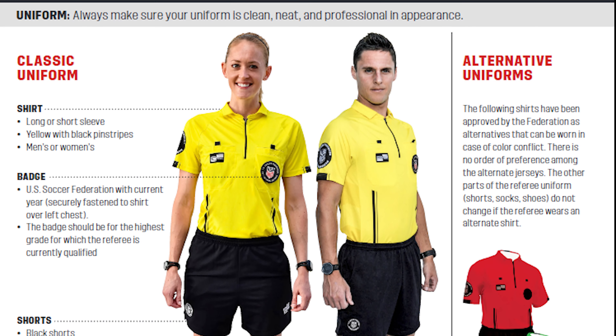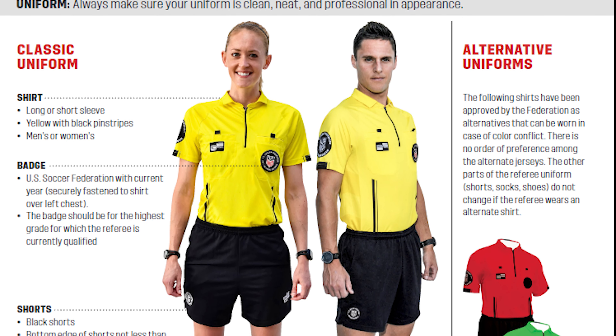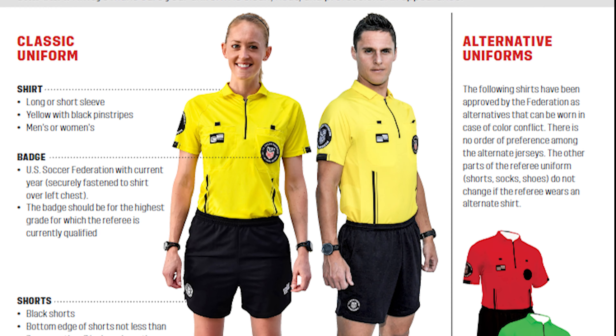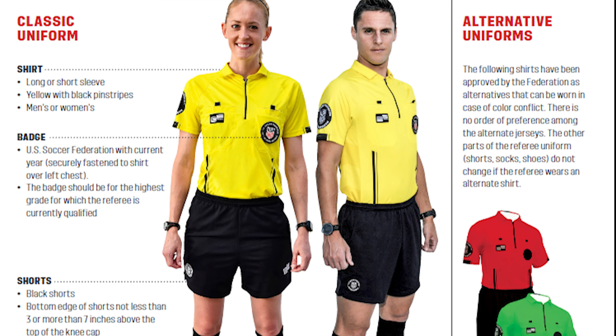This week we're going to go over appropriate referee uniform and also the gear that you need to effectively do your job. Notice that in the picture here the referees have their zippers done all the way up, or buttons if you have the older style uniform.